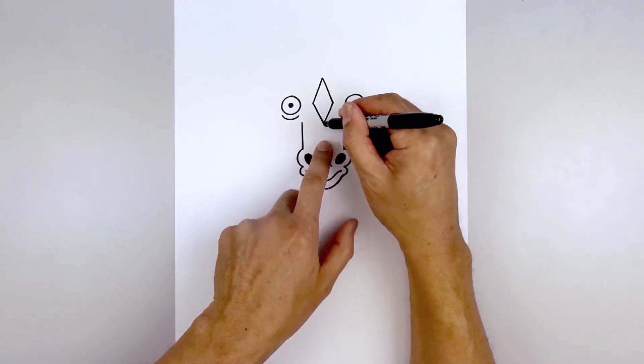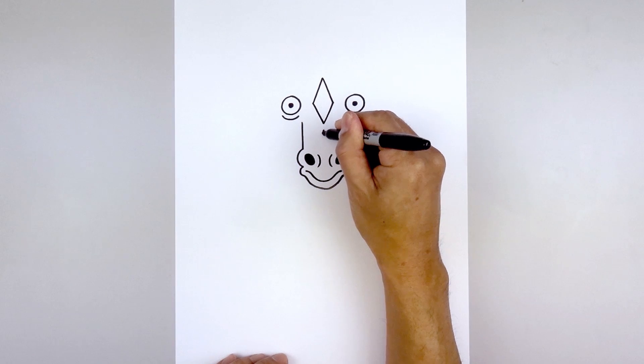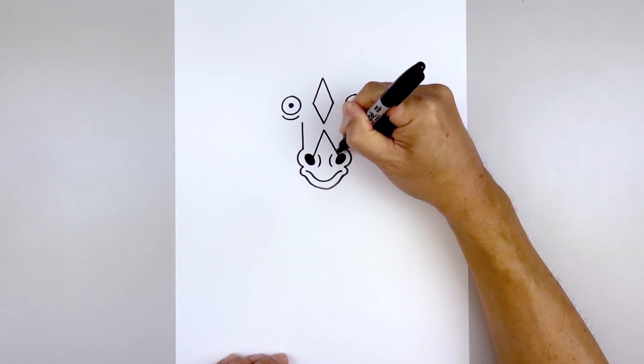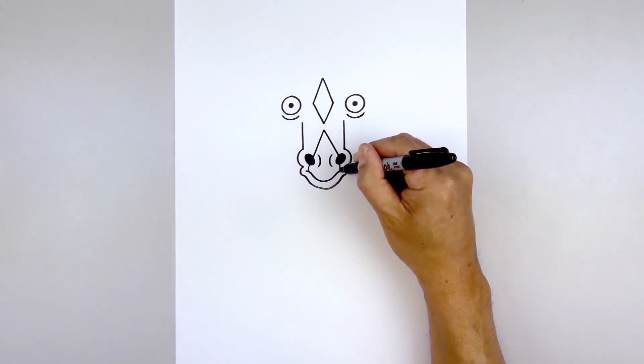Let's go back up to the top. Underneath this point we're going to step down and start with another point. We're going to angle this down and out towards the left nostril. Go back up to the top and down and out towards the right nostril. Now we're going to move down and curve out and then in on top of the mouth.